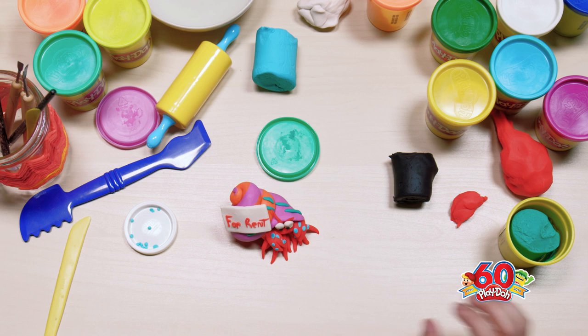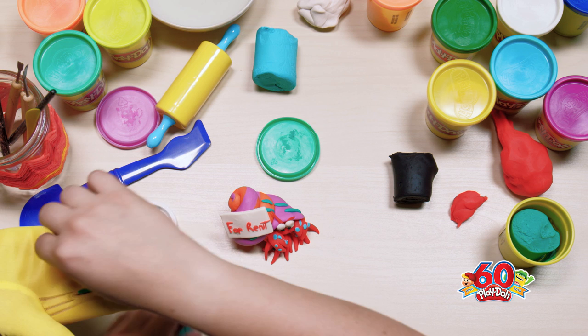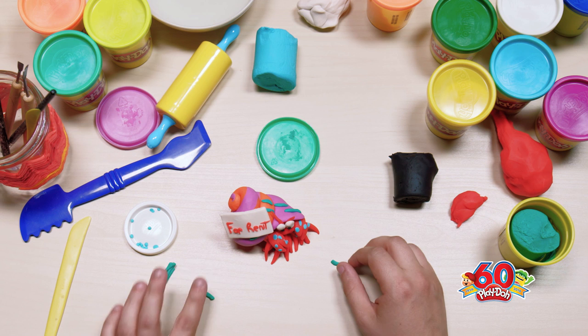We have a few more stripes just to give him a little bit more detail, and then he'll be pretty close.